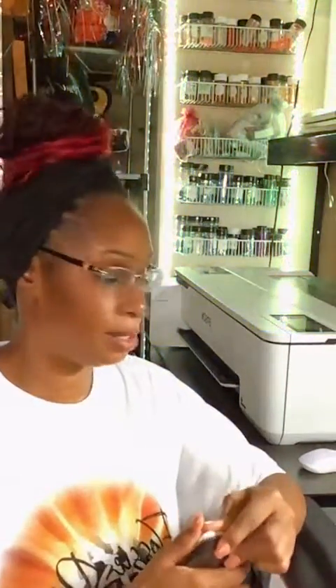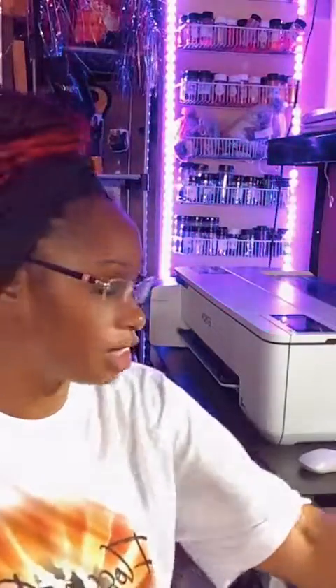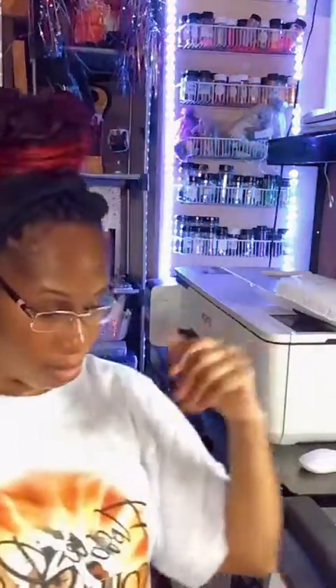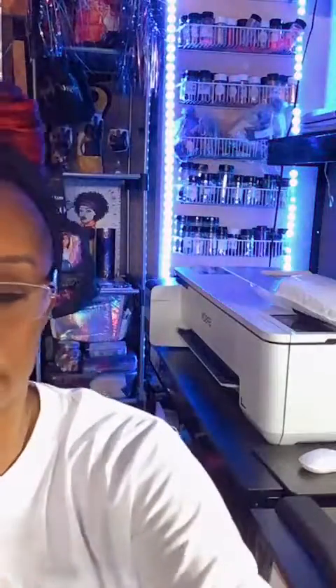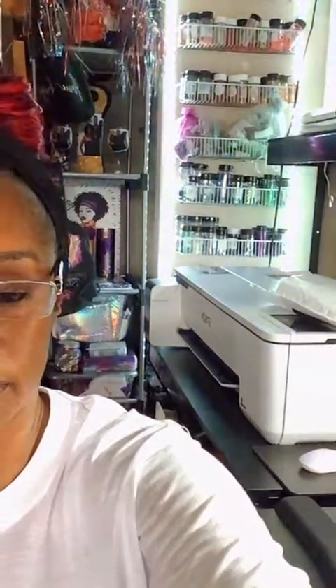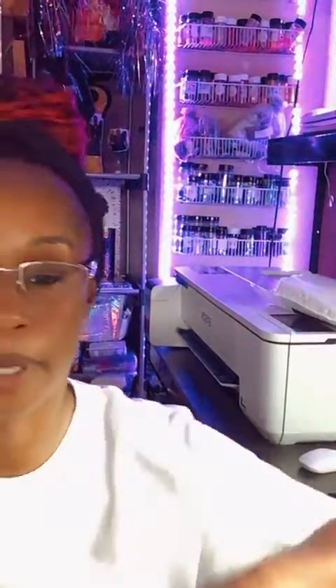I don't know if anyone's going to get on here, but I'm going live because I'm doing some artsy crafty stuff. I want to just be on here to show what I'm doing today — Show My Work Wednesday. Hey TJ. I'm just on here because I'm doing some work, so I decided to show what I'm doing.